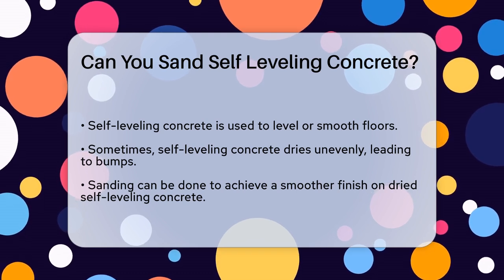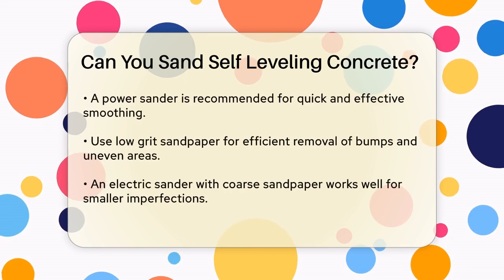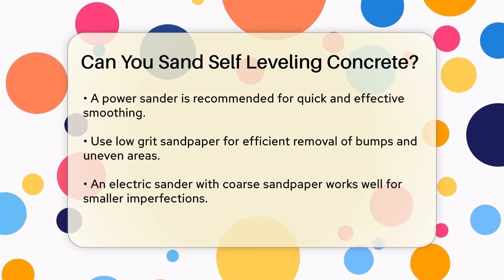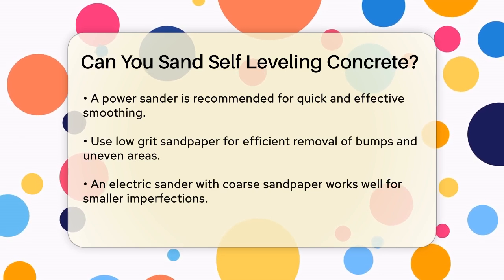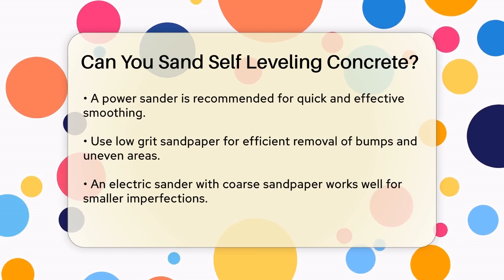To start, it's important to use the right tools. A power sander is your best friend here, as it will be the quickest and most effective method for smoothing out the dried compound. Use a low-grit sandpaper to make quick work of the job — this will help you remove the bumps and uneven areas efficiently.